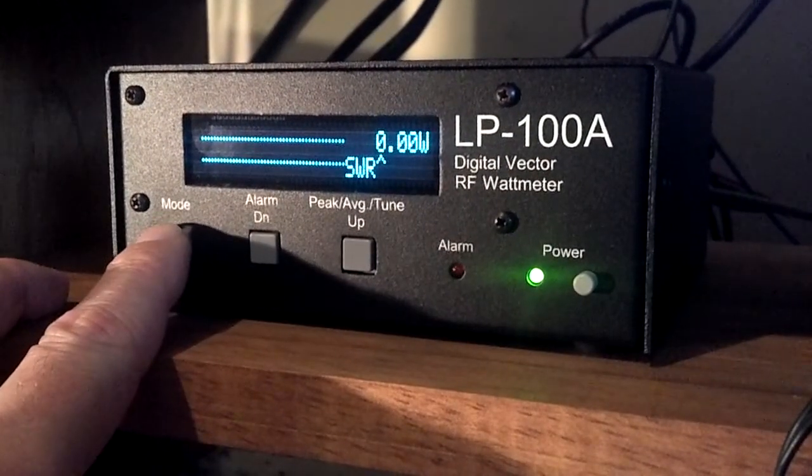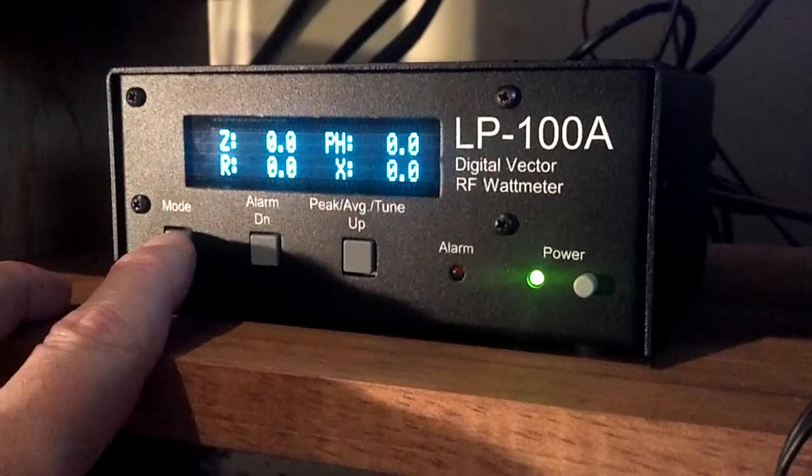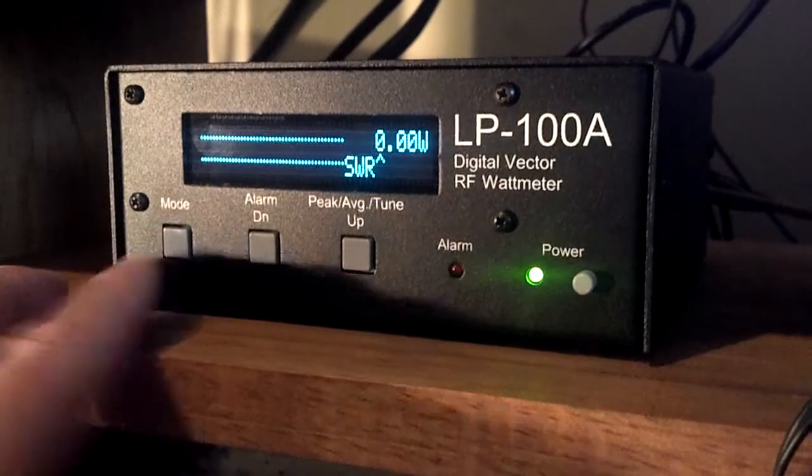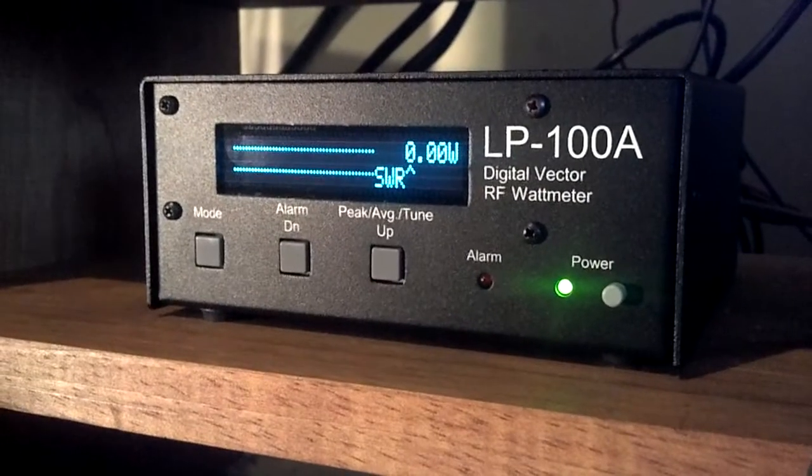We have our mode button over here — we can go to phase, we can go to dB, and we can go back to the wattmeter SWR scale, which is where the normal operator is going to keep it most of the time.